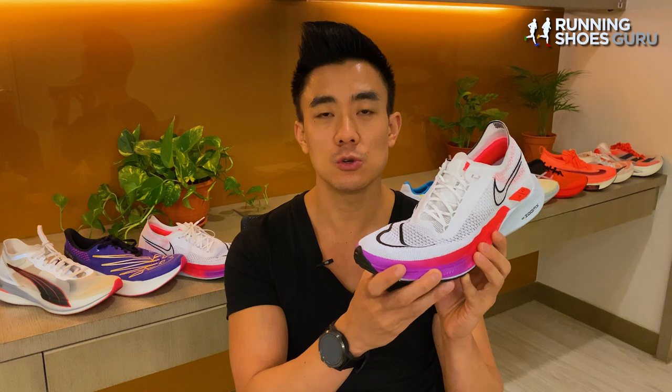I'd also recommend it if you love the super soft ride of the Pegasus Turbo. Thanks for watching my review of the Streakfly — if you enjoyed it, we'd really appreciate it if you liked the video and subscribed to Running Shoes Guru.